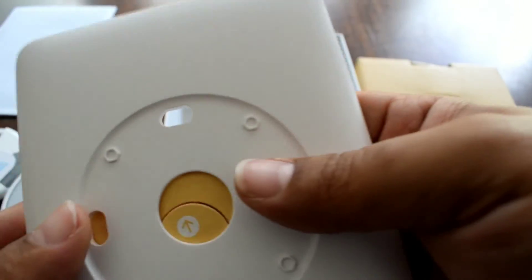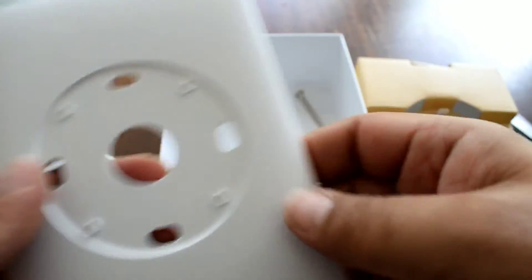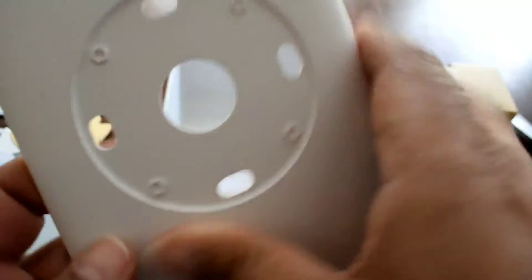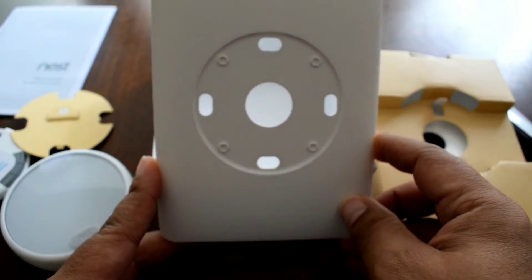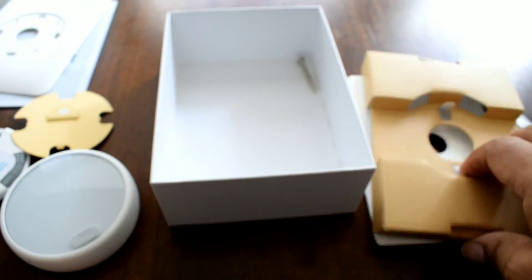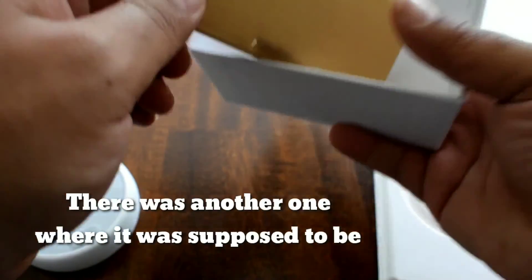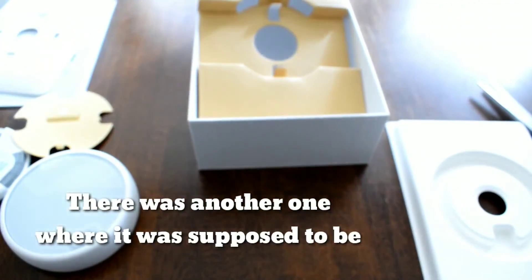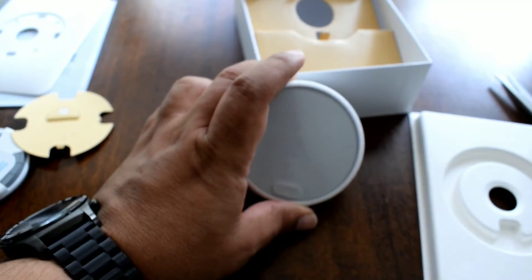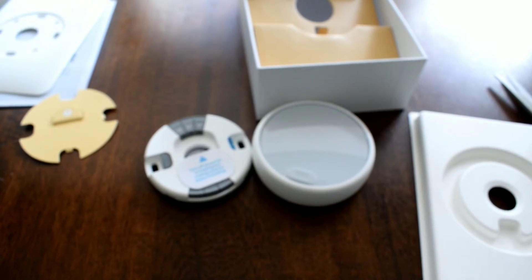This is probably a wall plate — yeah, it feels hard, not just packaging. And you get one screw, which is a little weird — it was just rattling around in there. So that's the unboxing: you get the front, the wires, the screw, and some other pieces.